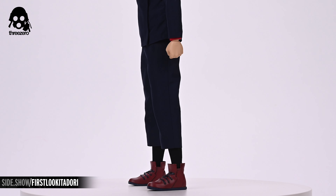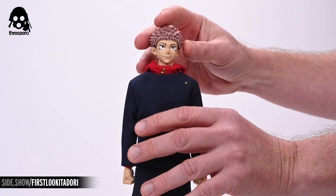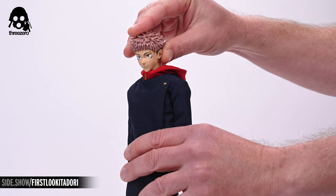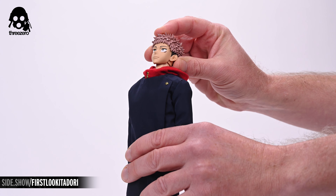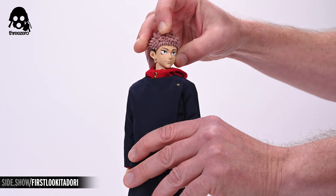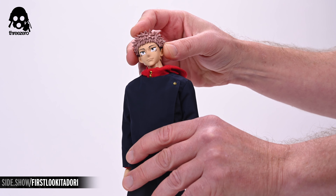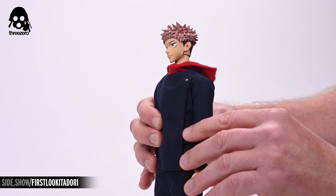Now let's take a closer look at the Itadori figure. The head is sculpted and painted to recreate the character's likeness as seen in the animated series. Pulling the front part of the hair forward allows you to remove the neutral portrait, which can then be swapped for the angry portrait before replacing the hair to complete the job. Itadori's uniform is expertly tailored with a dark blue smooth finish. The jacket is offset and permanently sealed, crowned with a bright red fabric hood that emerges from within. The matching pants are a relaxed fit with a high rise, exposing a pair of black socks and red lace-up boots.